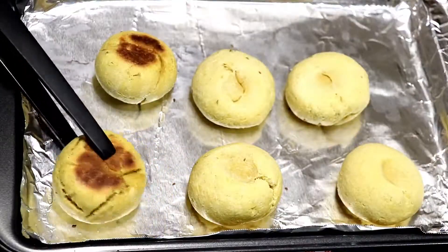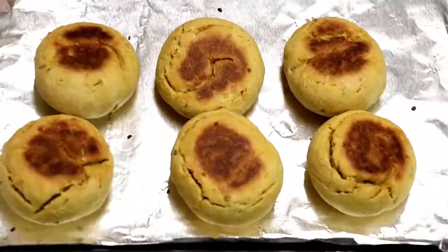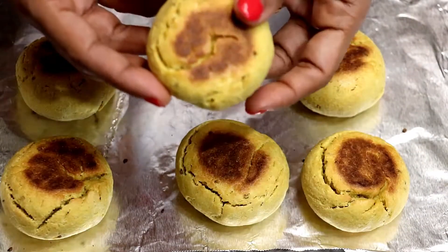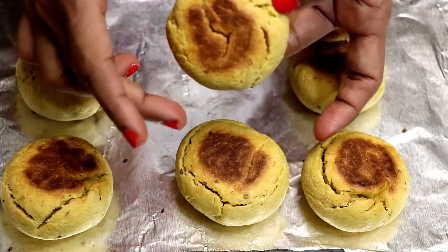Flip them — wow, look at the colour! Goes in the oven for another 15 minutes. Here are our lovely oven-baked battis.